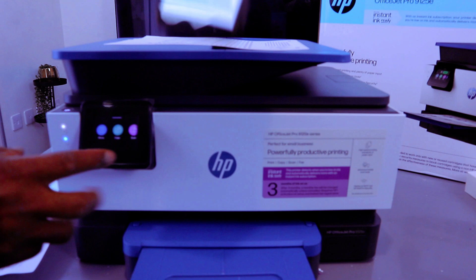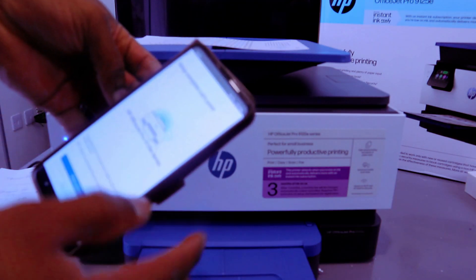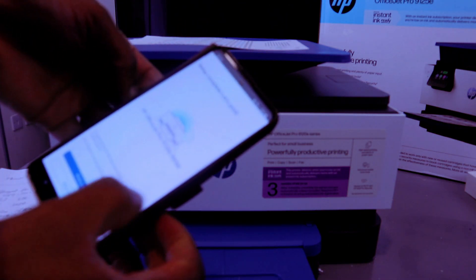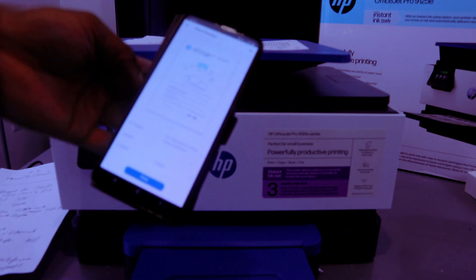Thank you for choosing HP. Once you've done that, the LCD screen shows 'Setup complete.' It will show the HP OfficeJet Pro series options — you can skip printing or print a document. Select 'Print a document,' then select 'Print.'